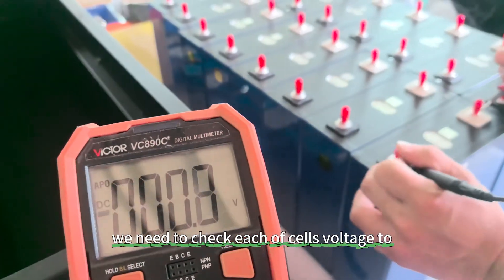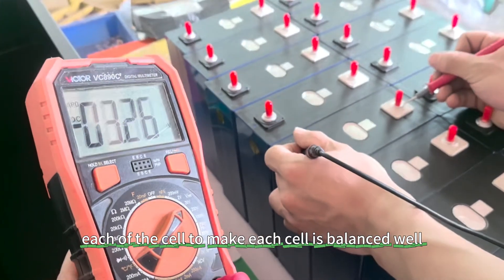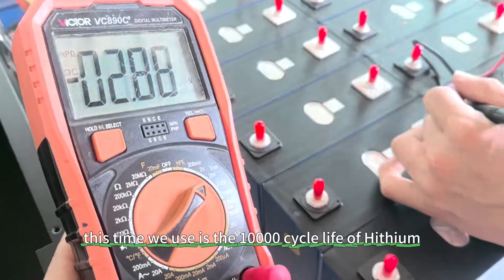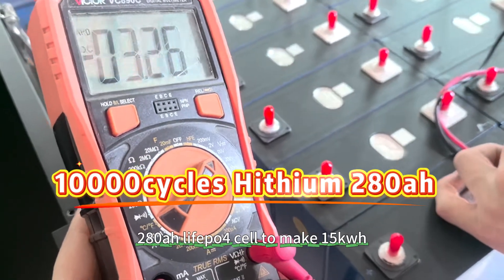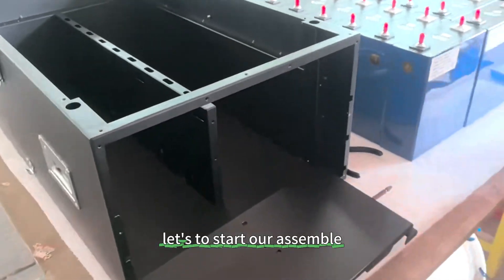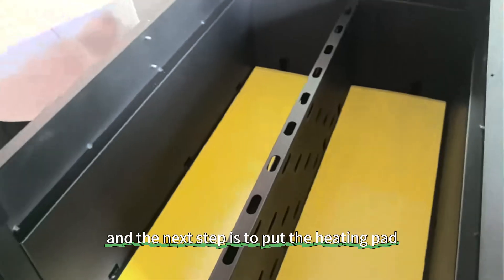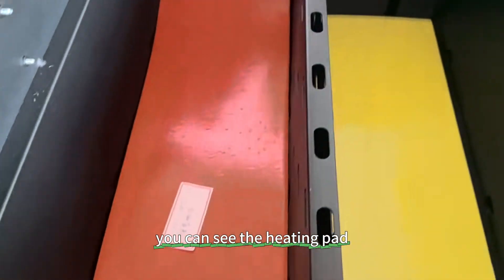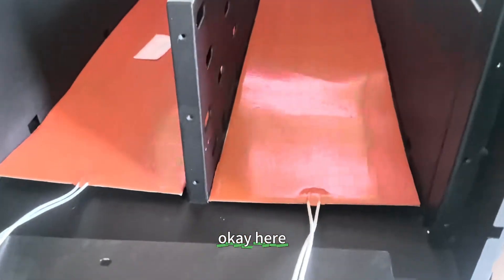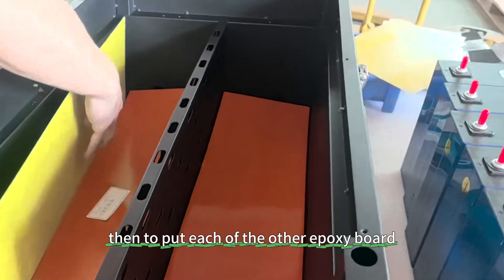Now we will start the assembly. First, we need to check each cell's voltage to make sure each cell is well balanced. We use the 10,000 cycle life Heisen 280Ah cells to make the 15kWh pack. Now we need to put the epoxy board in the case, and the next step is to put the heating pad on top of the epoxy board. Then put another epoxy board on top.